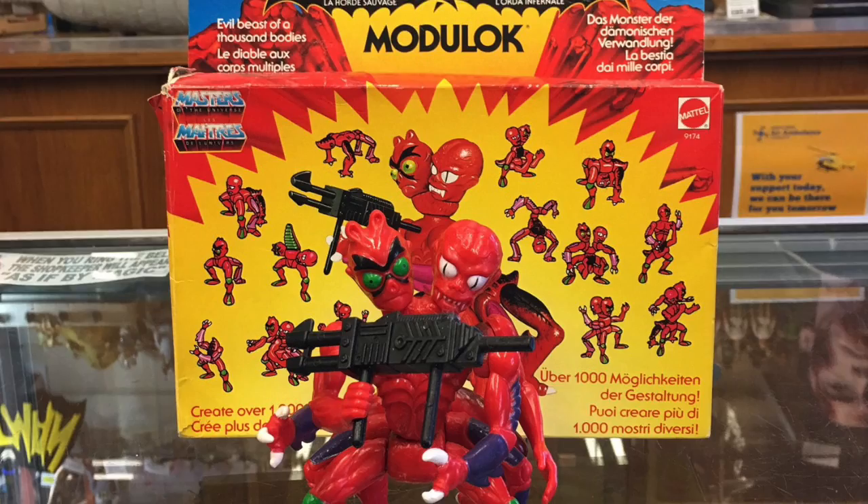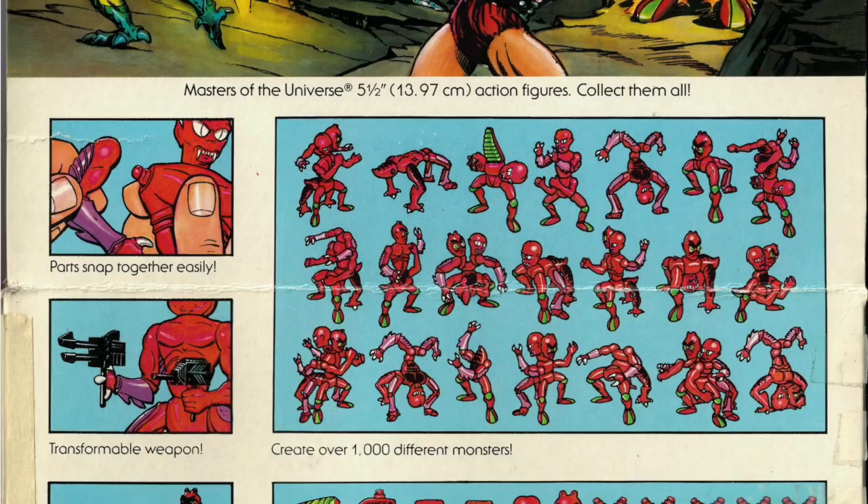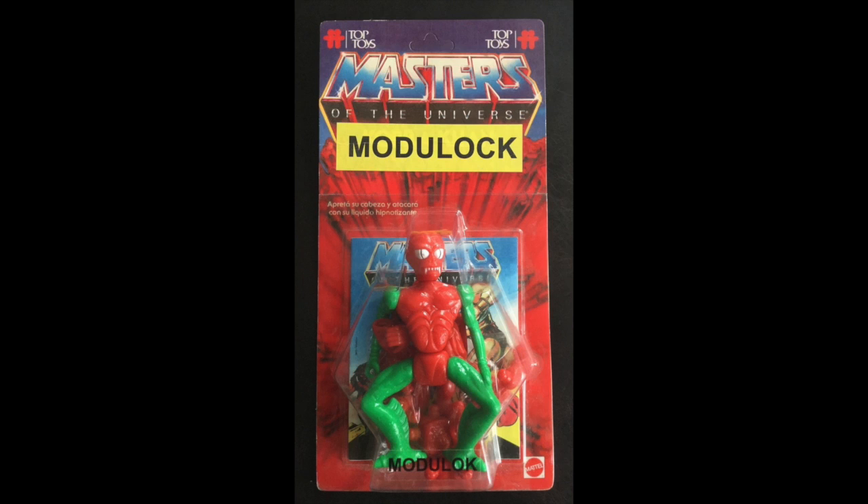If you don't know what I'm talking about, Modulock was a figure released in 1985 as part of the Horde extension of the Masters of the Universe line — so a new type of bad guys — and uniquely Modulock came in a closed box because, like other building toys, you had to build him. He had a thousand and one combinations, and it was fun to do this.